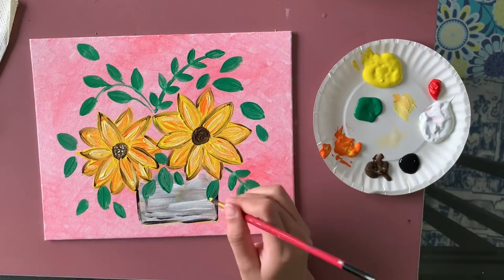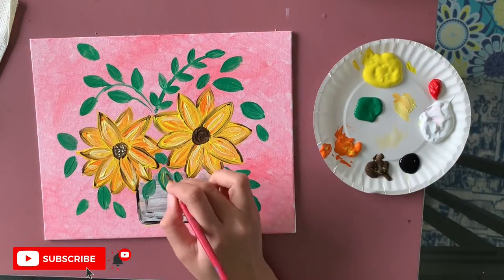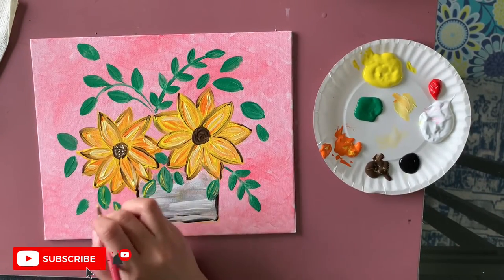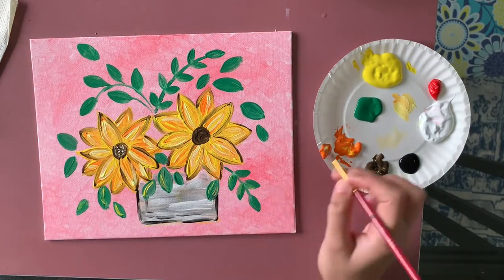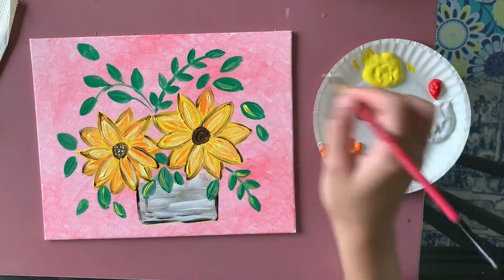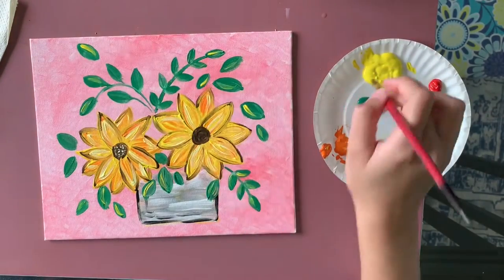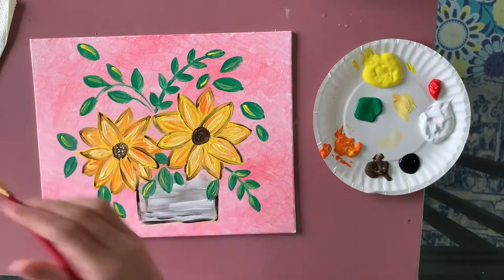After placing all the leaves, I'm adding a little touch of yellow and white for highlights. Using the same brush, just the tip, I'm adding a small line on one side of each leaf. I do this on all the leaves in the painting, then repeat the same thing with white.